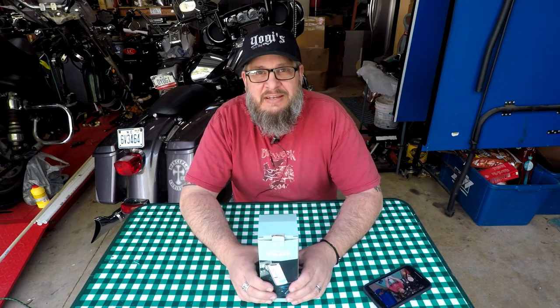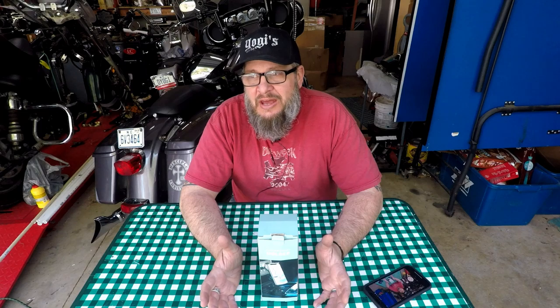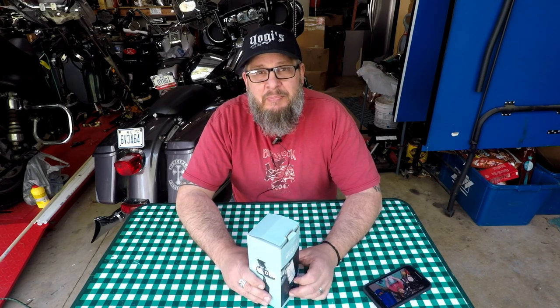Yogi Clan, welcome back to Yogi Cycle Service. I got something a little different for you today. As you may or may not know if you've been watching my videos, I do a lot of my stuff from my truck — in the garage, from the truck, or out and about wherever we're at. A company reached out to me and said, 'Hey, we noticed you do a lot of stuff on your truck — how would you like a cup-mounted cell phone holder?'